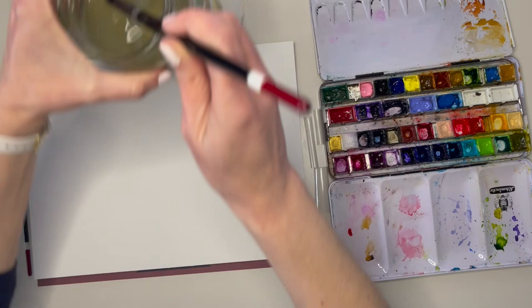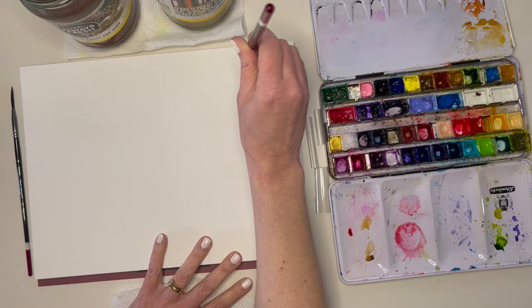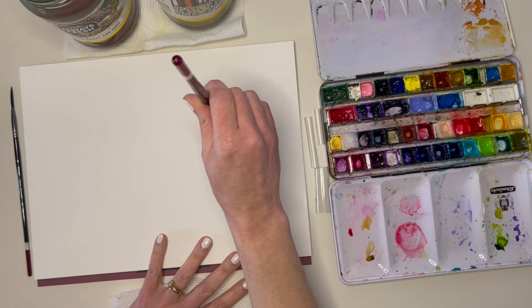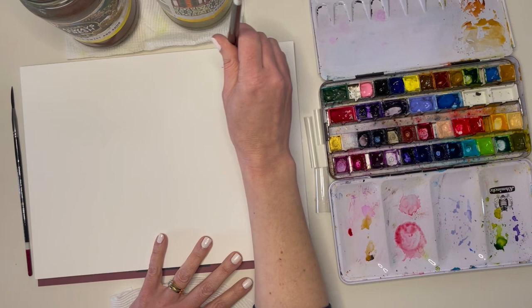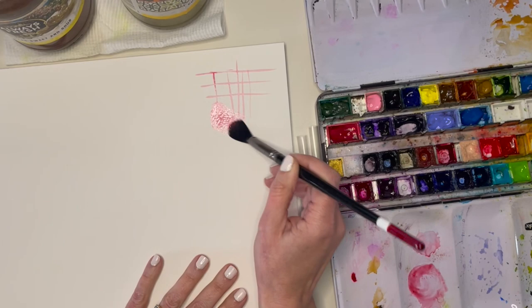Perhaps even more important than choosing the right brush for watercolour is being comfortable knowing how to get the most out of it. It really depends on how you hold it and apply it to the paper. With a light touch and using just the tip of the brush perpendicular to the paper — straight up and down — you can get really fine marks. If you reduce the angle so that you're pressing the belly of the brush into the paper, you get a wide mark and a nice large deposit of juicy colour, or lots of clean water for softening out your mark or making a wash.